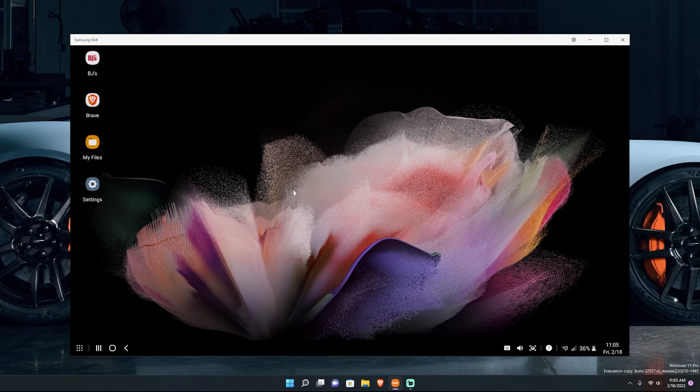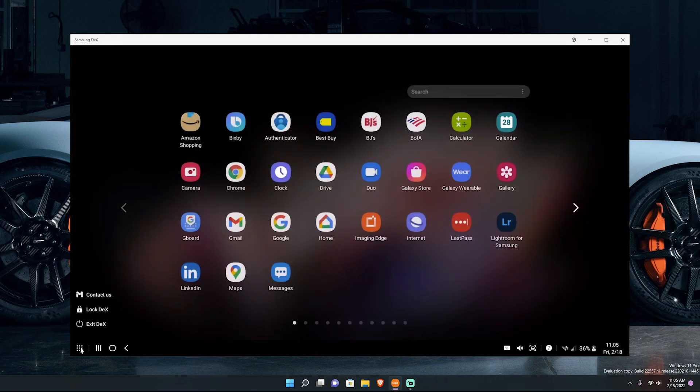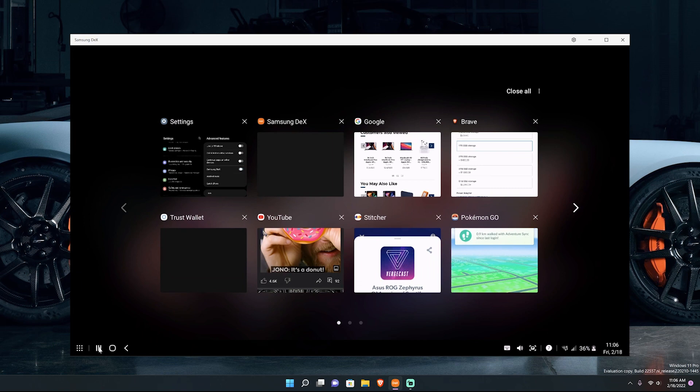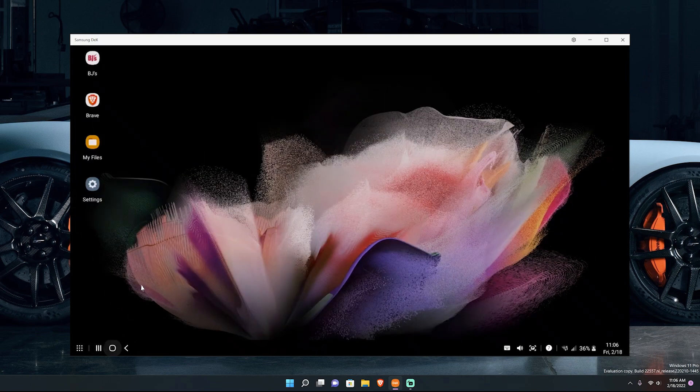Samsung DeX, for those who haven't seen it, is essentially another OS within your OS for your Samsung device. It makes it more of a PC layout — you've got essentially a start menu in the bottom left. If you press that you get those options, you can minimize, hit your recents, and see all of your recent apps. I've been playing Pokémon Go, reading The Verge, and things like that. You can go back home which brings you back to this screen, and you have the back button.